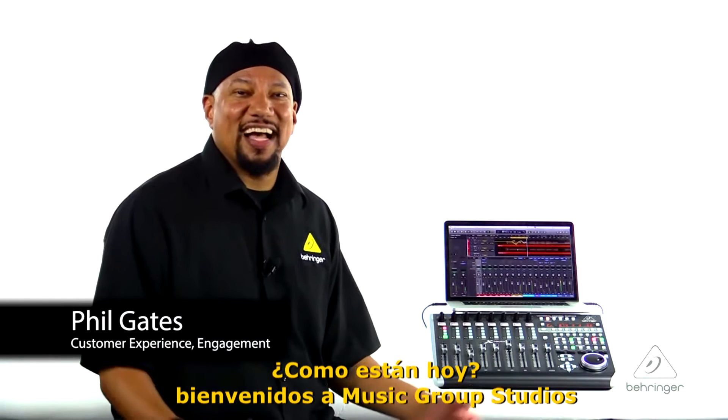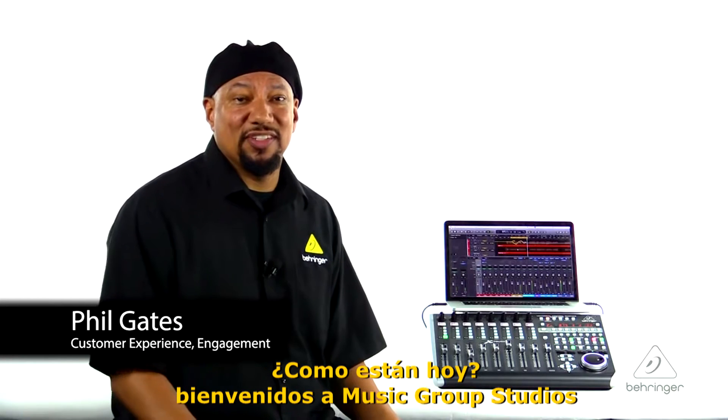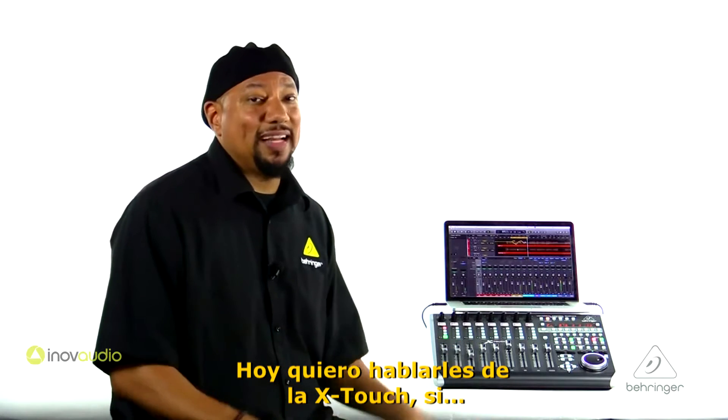Hey everybody, it's Phil with Behringer. How you doing today? Welcome to Music Group Studios. Today I want to talk to you about X-Touch.